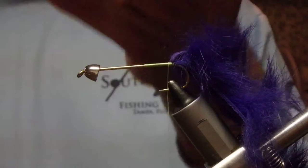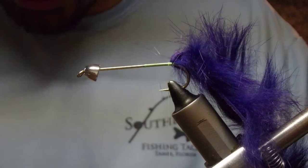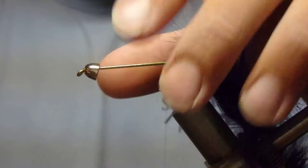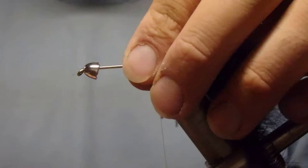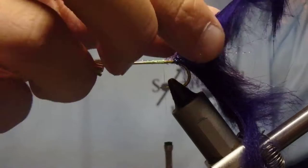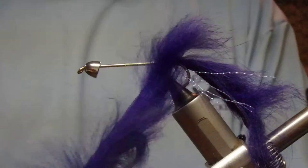We'll take our crystal flash and cut it up into eight evenly long sections — fold four in half to get eight — that we can then make uneven as we want, pulling them out a little so they're not all even. You want to make sure they're kind of evenly spaced all around the hook. The reason I do it after the rabbit strip is because when we wrap the rabbit around the shank, it will force all that crystal flash to splay out.